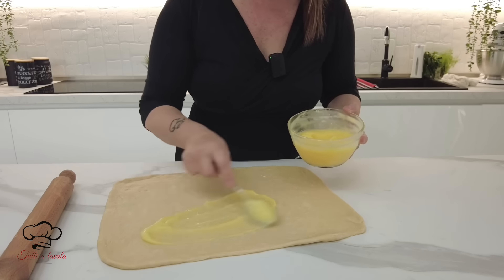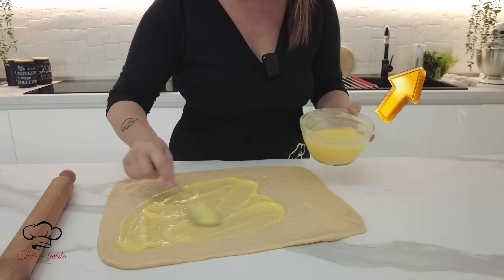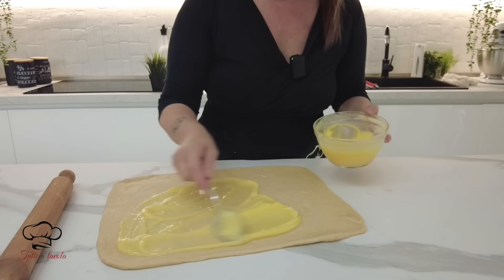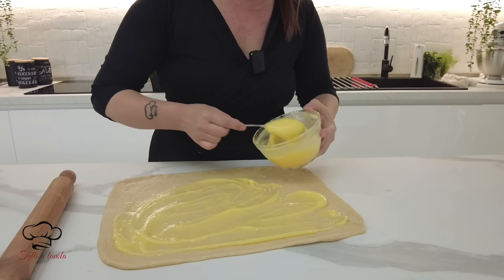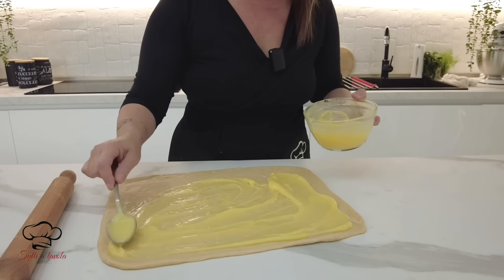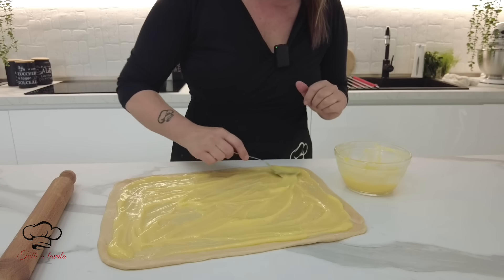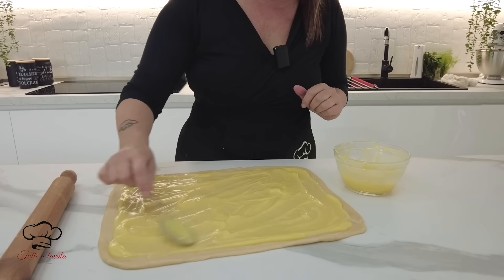Fai quella che fai solitamente oppure ti lascio il link qui. Oppure guarda in descrizione o nel primo commento. Crema pasticcera semplice. Se preferisci puoi usare crema al burro o marmellata o nutella. Ci stanno bene anche le gocce di cioccolato, l'uva passa oppure frutti canditi tipo l'arancia candita.